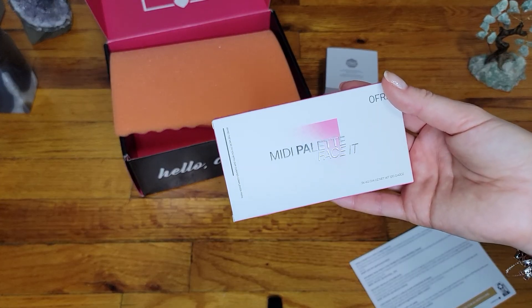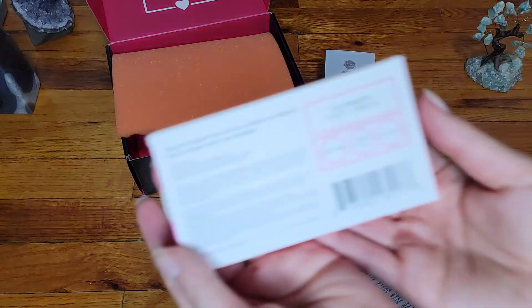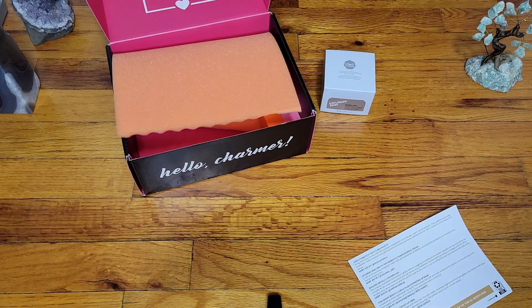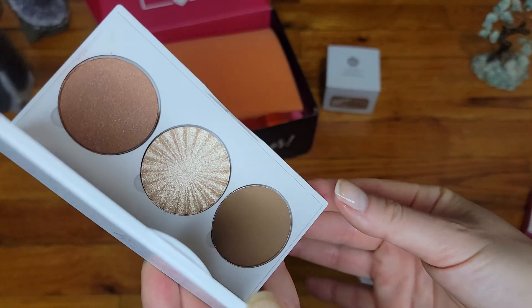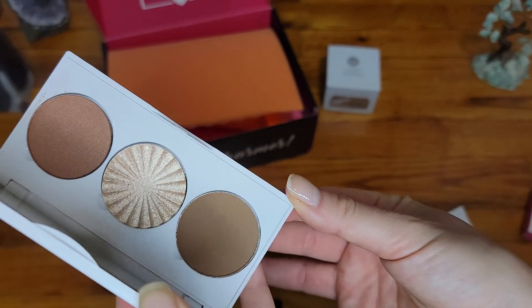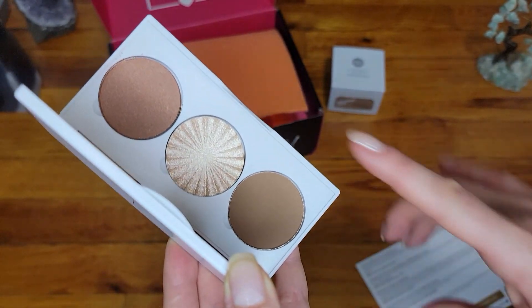Next item is a midi palette, Face It from OFRA. Let's go ahead and check this one out. It got a little bit messed up — there's no plastic separator from the mirror. A little bit too dark, all of the colors, except maybe the middle one.